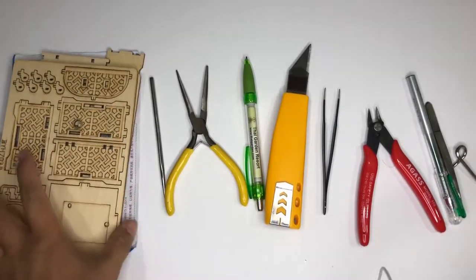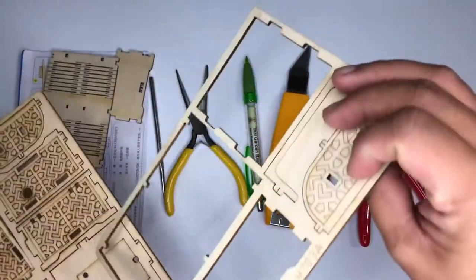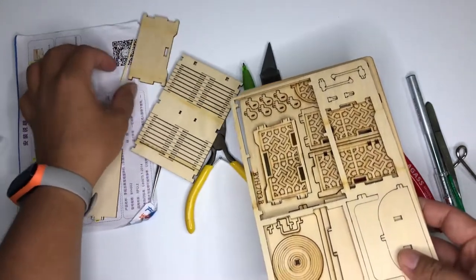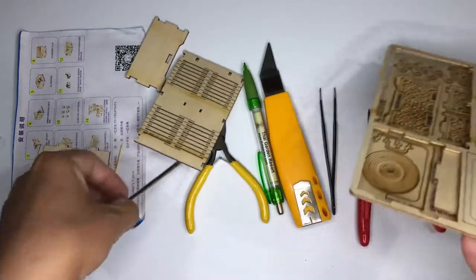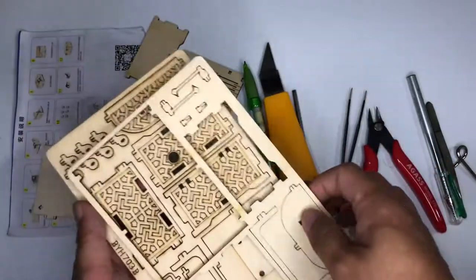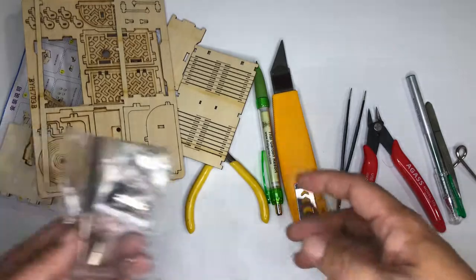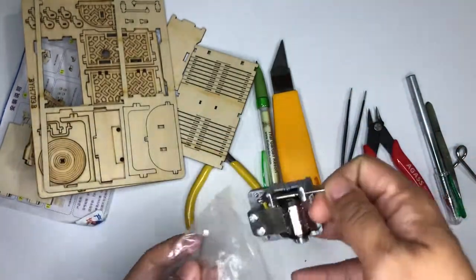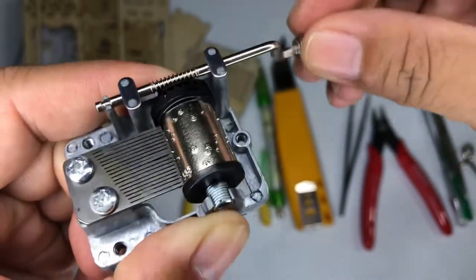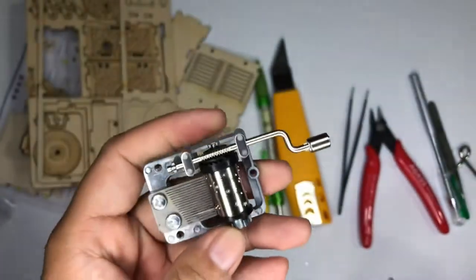Welcome back to my channel. In this episode I'm not assembling a 3D metal model — I'm going to assemble a mechanical model. This is actually a sound box. I'll just make sure all the components are here. This is actually my first time assembling this type of model. Here is the sound box; I actually showed you this before in my previous video — it's kind of off tune but it's okay.